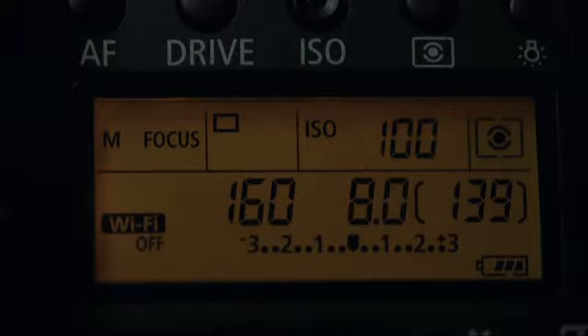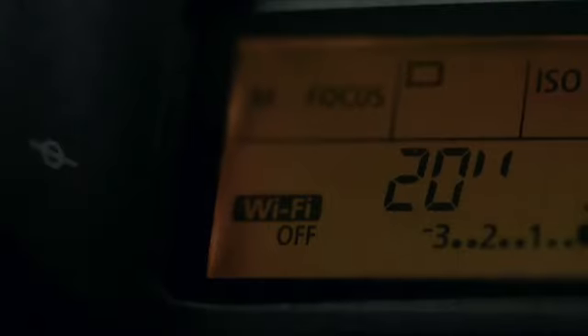Shooting in manual, I've set my aperture to f8 for a good depth of field, the ISO to 100, and a shutter speed of 30 seconds.